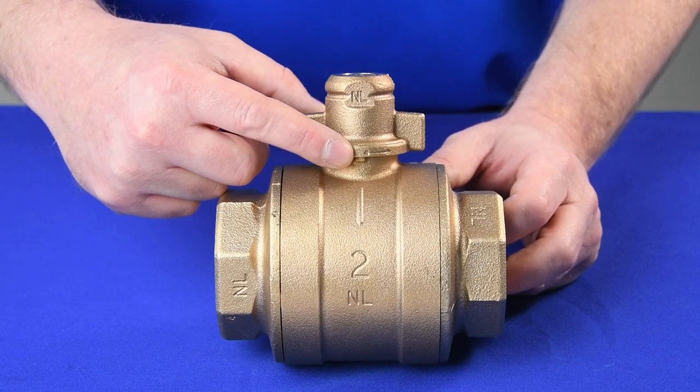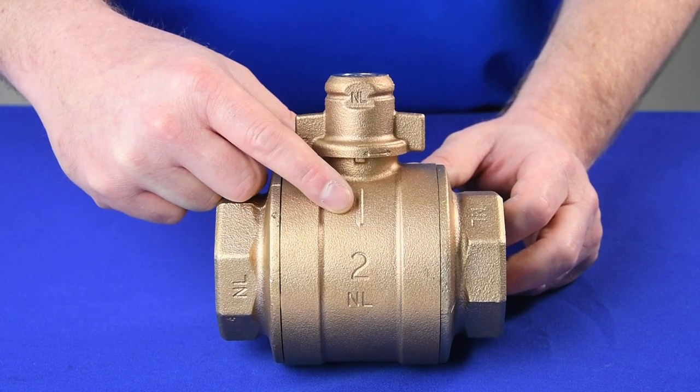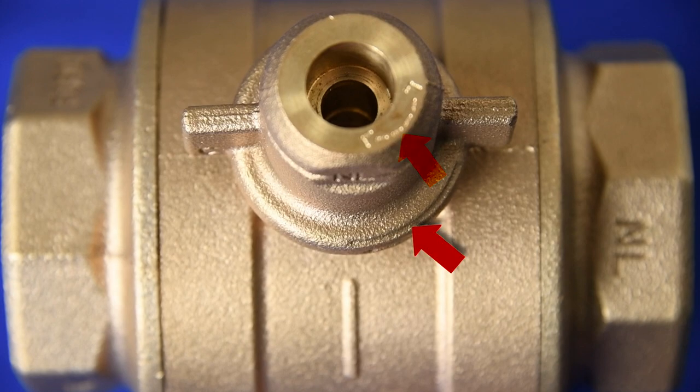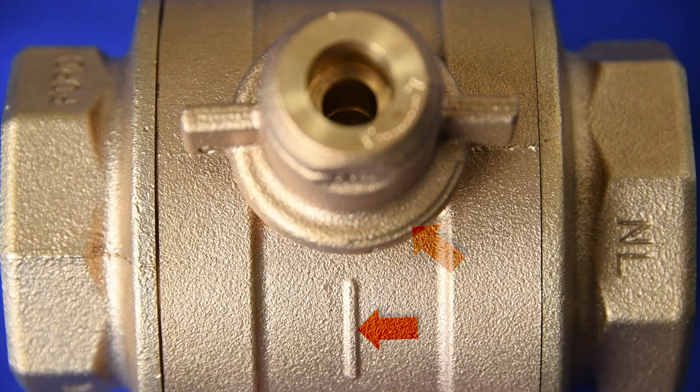Markings cast in the valve cap and body indicate valve lock position. In confined installations, markings on the top of the cap and valve identify the lock position.